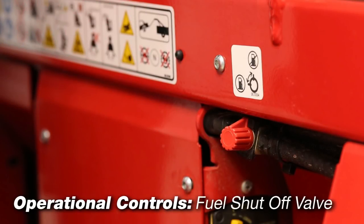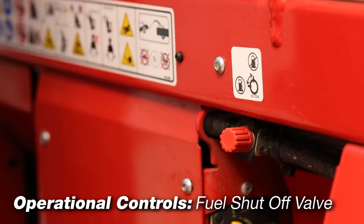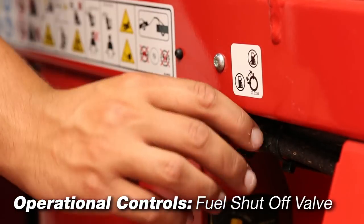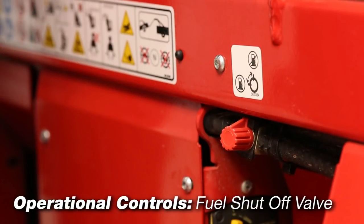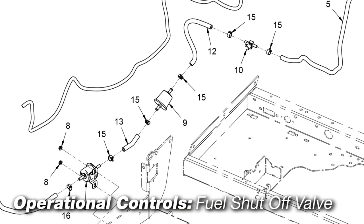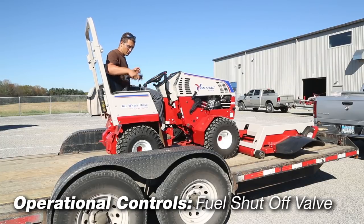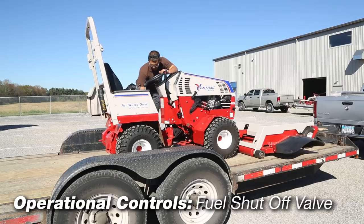Fuel shutoff valve controls the flow of fuel to the power unit engine. Turning the valve to position one allows fuel to flow to the engine. Turning the valve to position zero shuts off the fuel flow to prevent fuel leakage when changing fuel filters or servicing the fuel system. Turn off the fuel shutoff valve when transporting the power unit on a truck or trailer and when parking the power unit indoors.